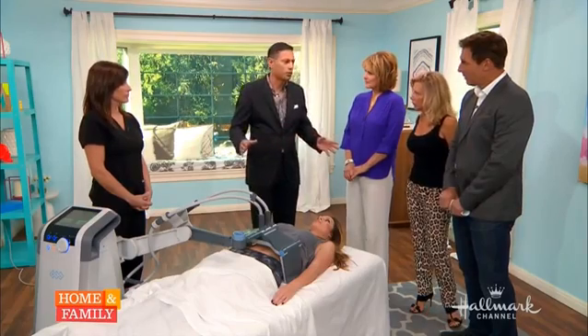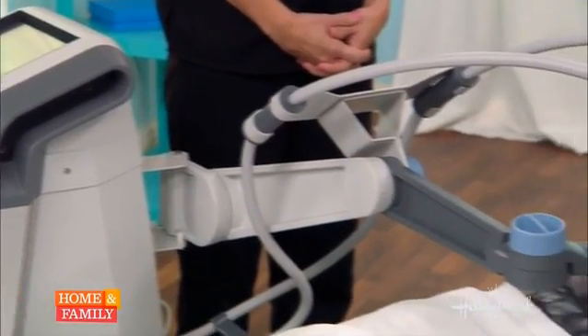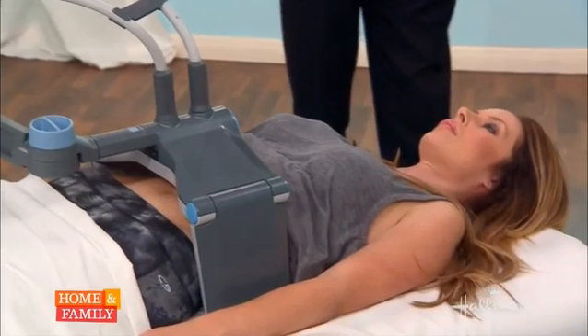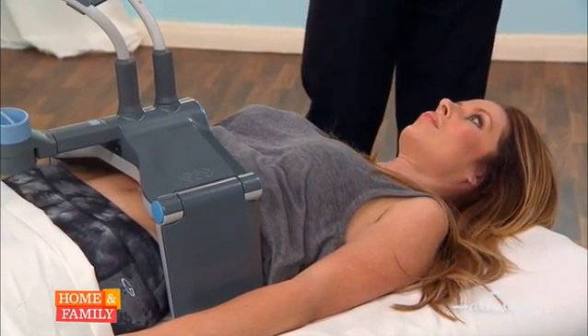And it doesn't just literally melt away — it takes some time. You have to have realistic expectations. Is there a recovery process, or can she get up and go home right away? She may be warm for about an hour or so, but she can go on and go to the gym today if she wants. We want her to stay well hydrated.